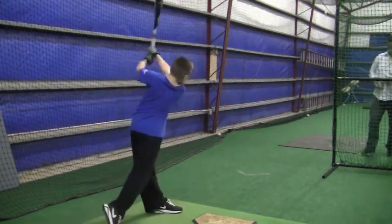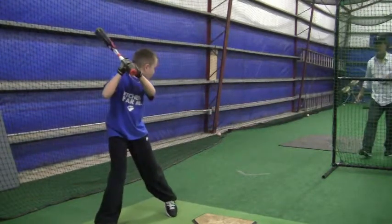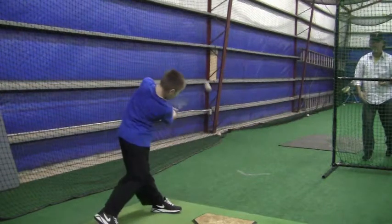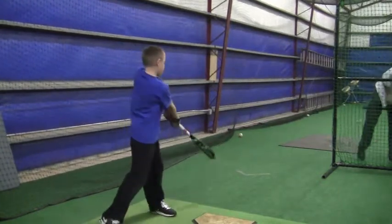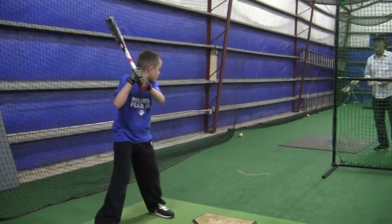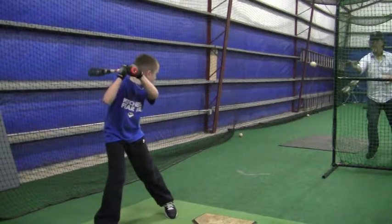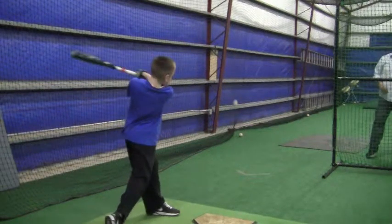I want you to think about using your hands on these front toss drills. Just make sure you use your hands — see the ball, see the ball, take your hands right to it. It's always hips and then hands. You see the ball, load back, switch down.